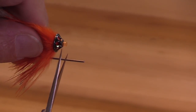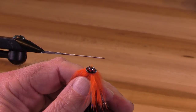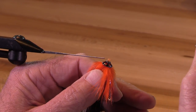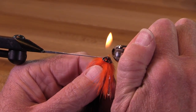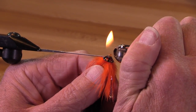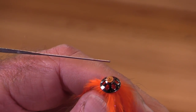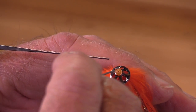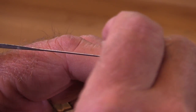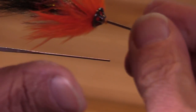One of the worst things you can do is forget yourself and try to cut a tube when it's on the metal mandrel. I've done that — your scissors do not like that at all. I'm going to touch my lighter to that, and make sure the hole is open so when my fingers are cold and I'm on the river I'm not having any trouble.